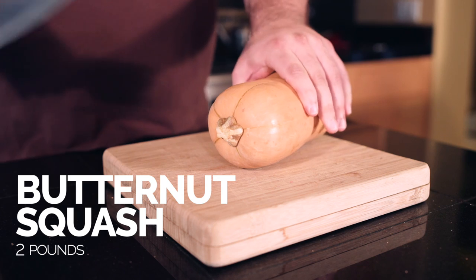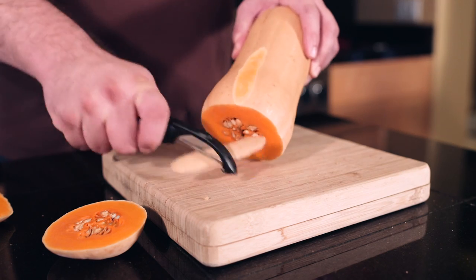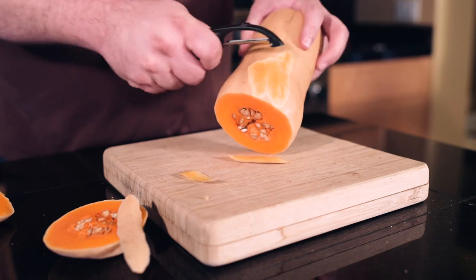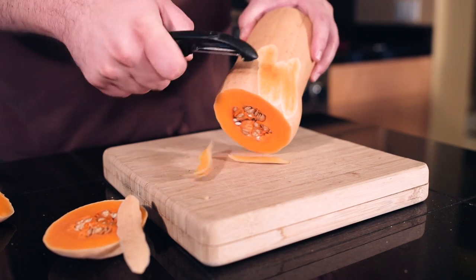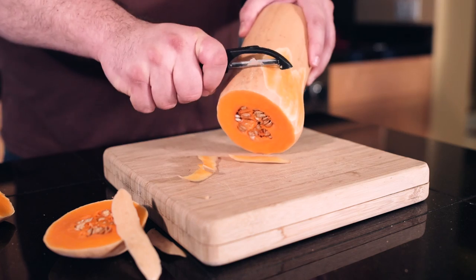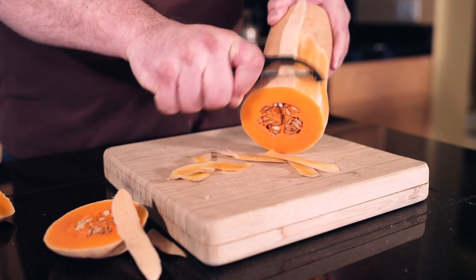The first thing I'm going to do is trim off the ends, then using a vegetable peeler, remove the outer part of the butternut squash. By removing the peel, more of the moisture is going to be pulled out when it's roasting, making the flavor much more intense. Then after we've peeled it, we're going to scoop out the seeds, cut it up into slices, and roast it.